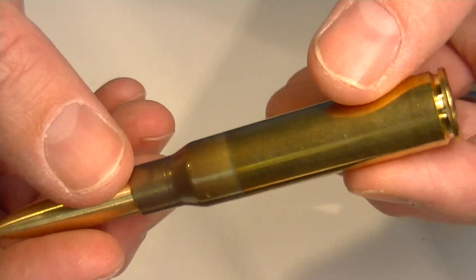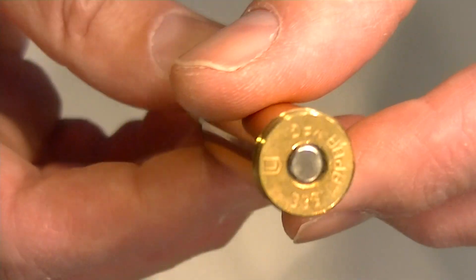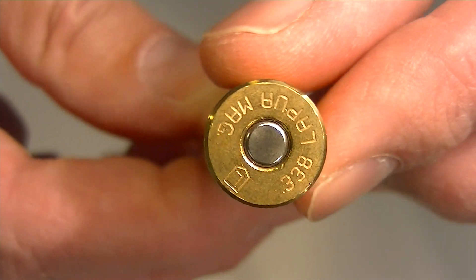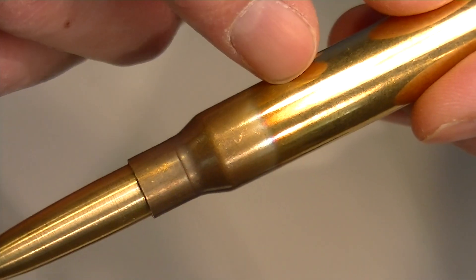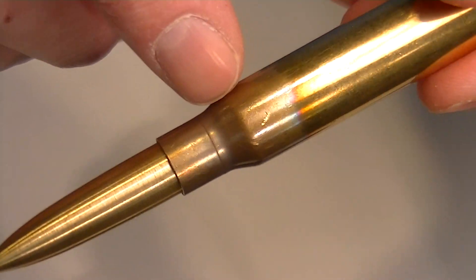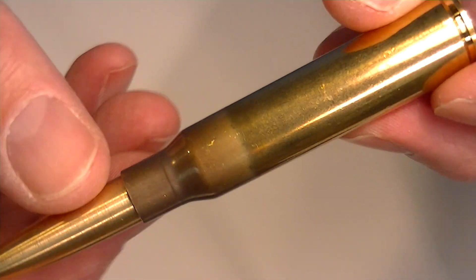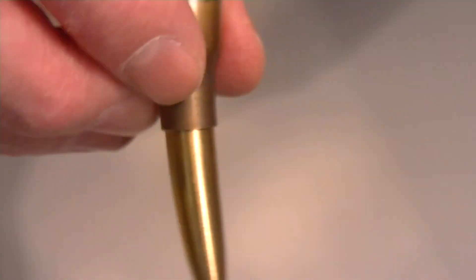This is a pretty unique pen because it comes with an actual bullet shell casing. This particular pen is the .338 caliber bullet shell. The colors of the bullet shell will change over time.